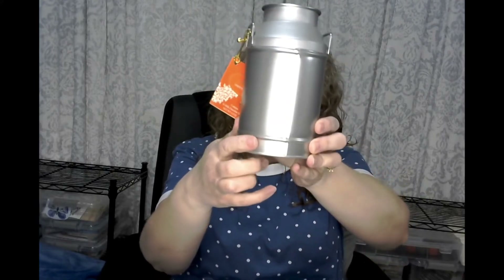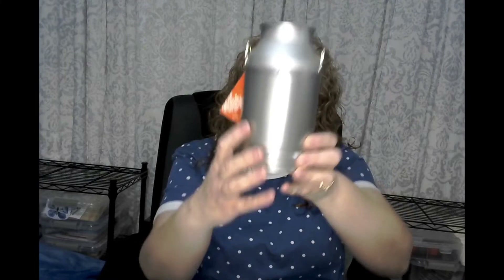I found this really cute milk canister that is blank in the back. So I plan on doing something with this probably for Christmas. I'm probably going to make a little label and some ribbon and maybe put like a little tree in it. I think that would be super cute.